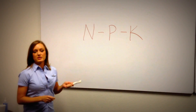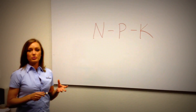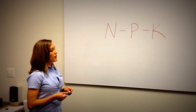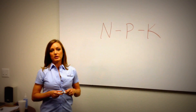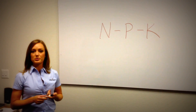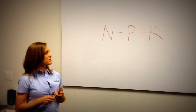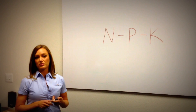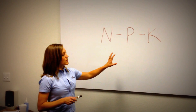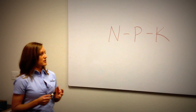Nitrogen is responsible mainly for the greening and the overall shoot growth of the plant, whether that's turf or ornamental plants. Phosphorus is responsible for establishment of the plants, whether that be new seed or new sod. In landscape ornamentals, it's also responsible for blooming. And then potassium is important for the overall cell strength of the plant.